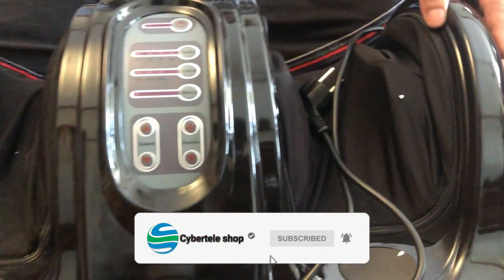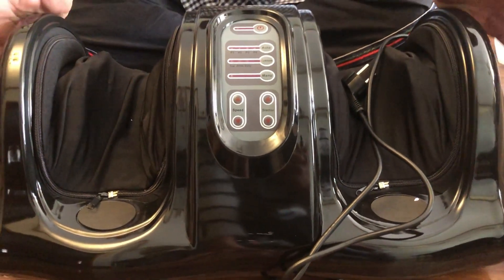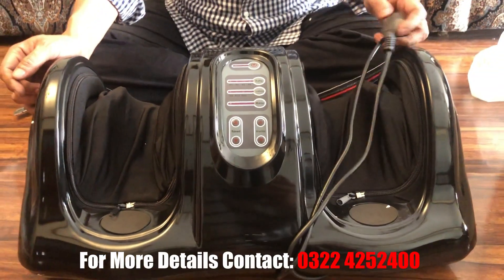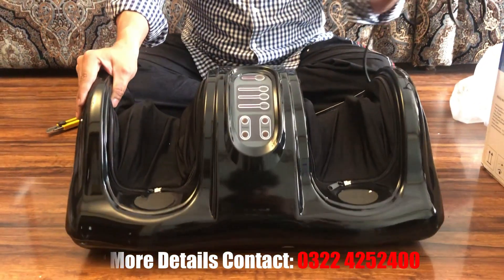This product is available in two colors. One is black, which is shown in front of you. It also comes in white. Both are very different — sometimes black comes, sometimes white comes.